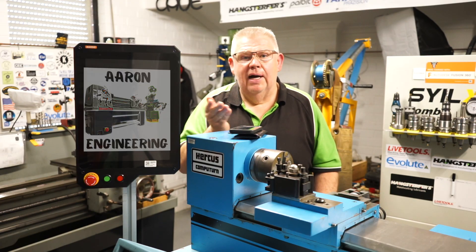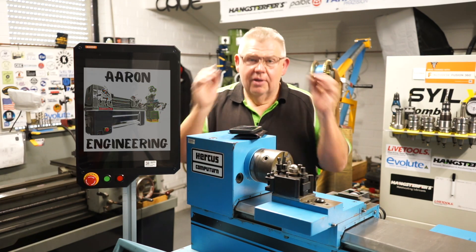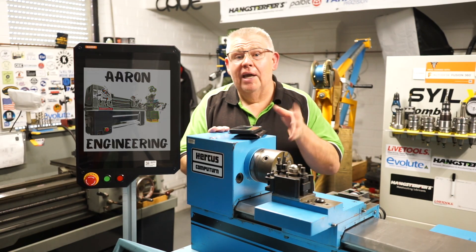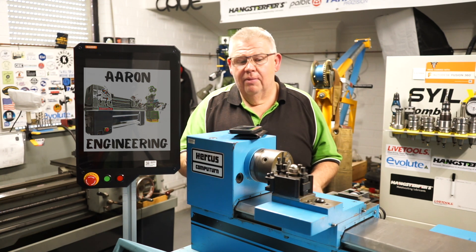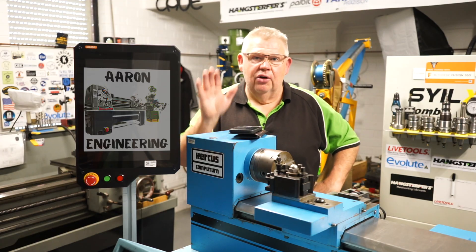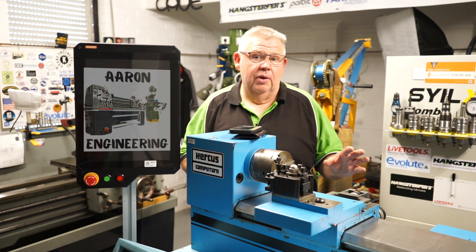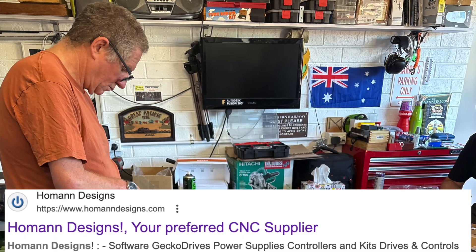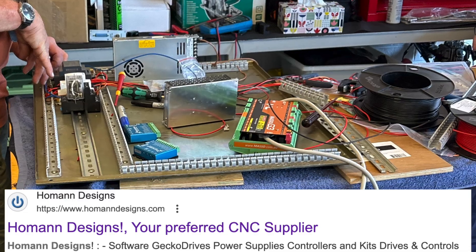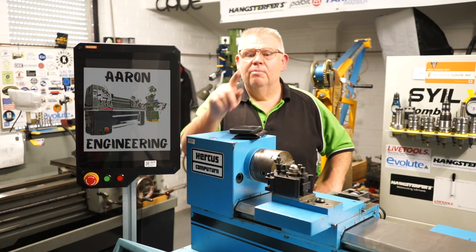My parts catcher — which is my hand going under there and grabbing it — putting my body in the line of danger to get a good shot. Thanks for popping by. Hopefully I'll try and get out here a bit more often. I've just got a bit going on with this machine — I've got to get it ready for tomorrow, which it is. I've got a friend coming around, Peter Homan, to help me wire it. He's a gem, so I really appreciate him putting some time aside for me. Catch you on the next Aaron Engineering video — bye for now!